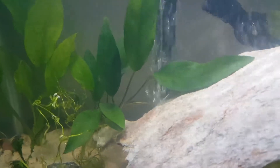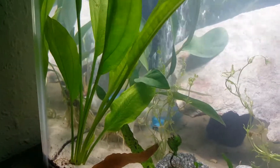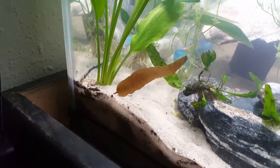And then this anubias faziri — it just looked really good and it was only two bucks. And then these Amazon swords that look really good, but I think I bit off more than I can chew because they're quite large. I need to work on those roots and maybe put some more sand on top.